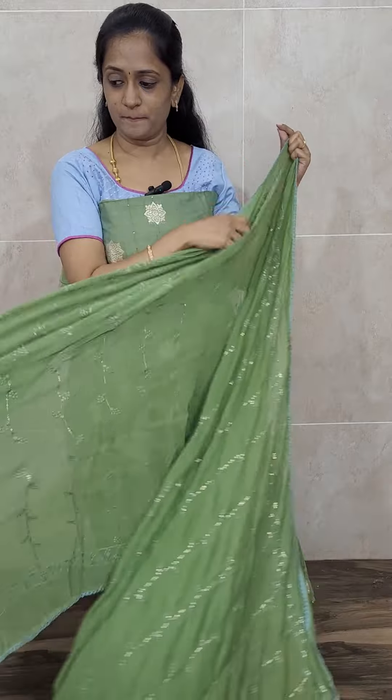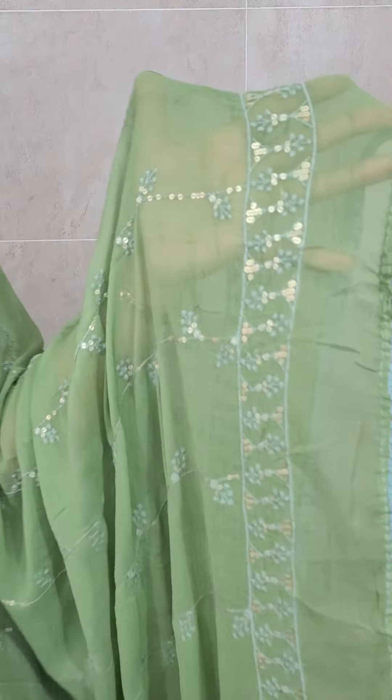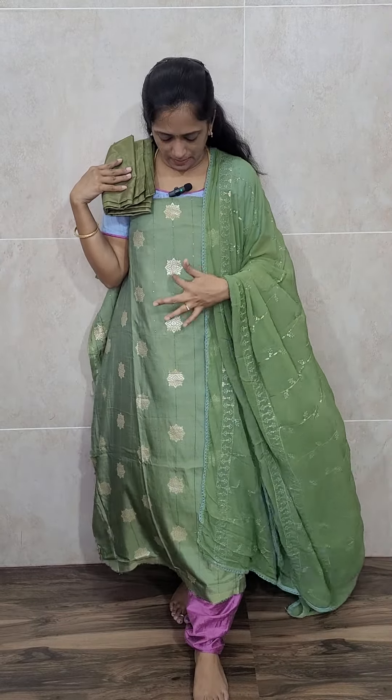This set is priced only at ₹1190. With this soft silk top you will be getting a chiffon dupatta with nice self-thread embroidery work and sequence work, and a same-color cotton silk bottom. So to summarize: green soft silk top with all-over Banarasi woven buttas, embroidered chiffon dupatta, and cotton silk bottom — all priced at just ₹1190 with free shipping.